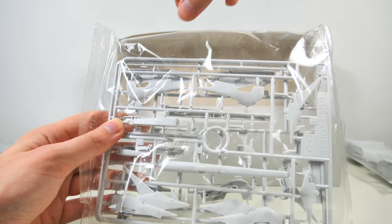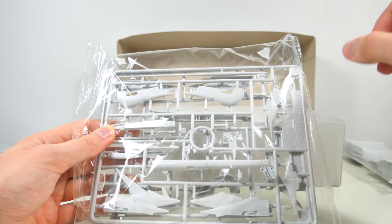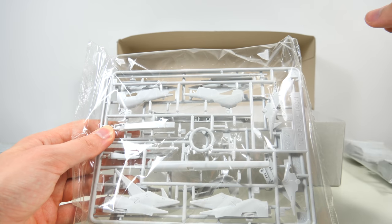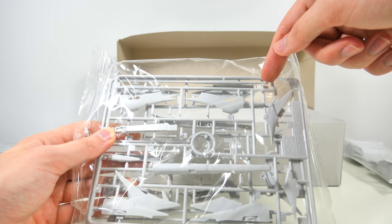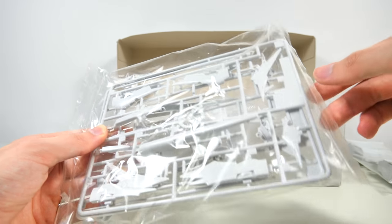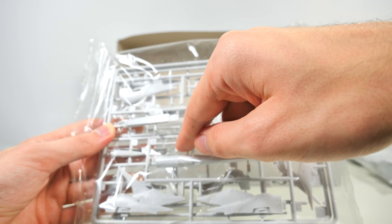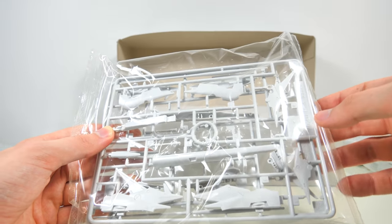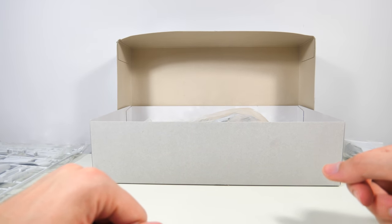While putting the parts back into the box, I noticed I'll have to withdraw my statement about the beam saber. It takes the typical early 2000s approach of having a dummy beam saber and then just having the active one as one solid piece. It does look quite small, but I do think it should be possible to drill a hole in there to let it accept a normal beam saber blade.